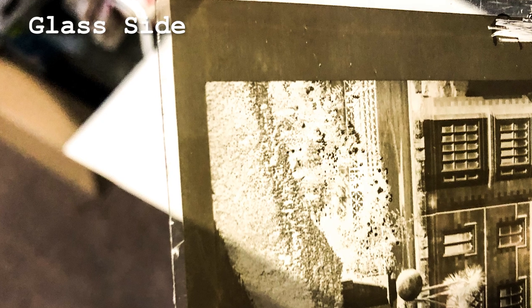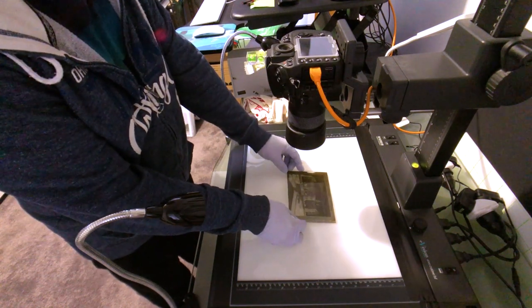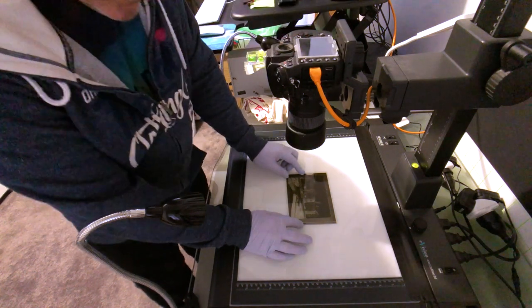Don't use products like Windex unless it says ammonia-free. Ammonia will destroy negatives. Dust off the plate, camera, and iPad with a blower or a clean artist's paintbrush, and put the negative in place.